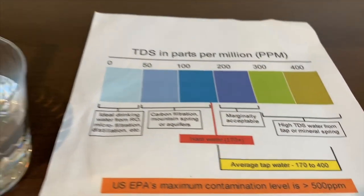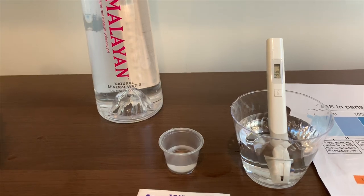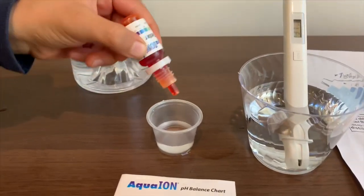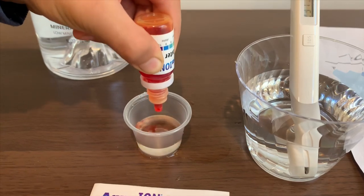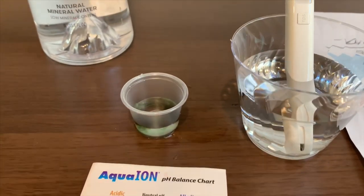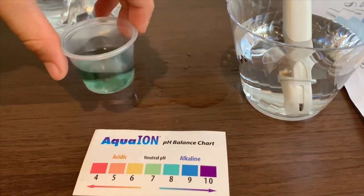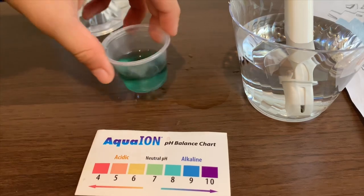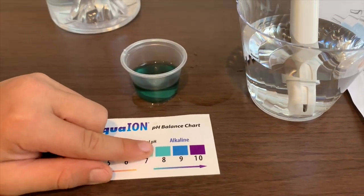Now let's test the pH level. Open the cap carefully and only do two drops. One and two. I give this an eight — that means it is alkaline water.